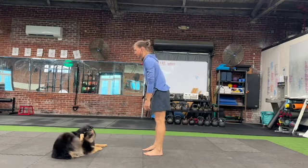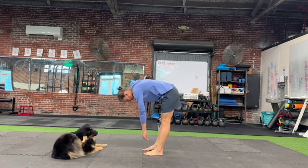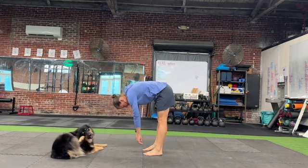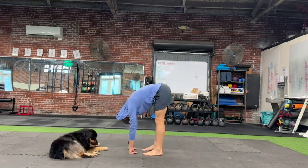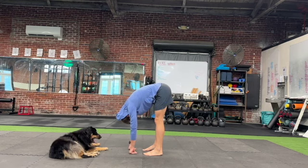Make sure your feet are parallel to each other, then slowly lower your body to the floor. As I start, my hips go back — you want to force your hips forward so your legs stay vertical. Then you're just going to come to a hanging position, really emphasizing the weight in the balls of your feet.